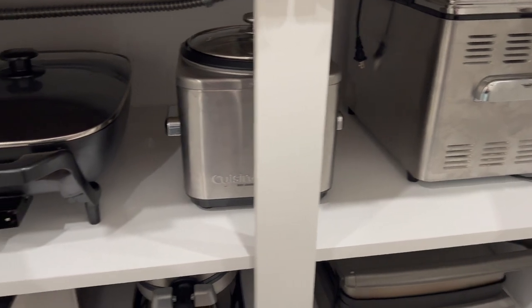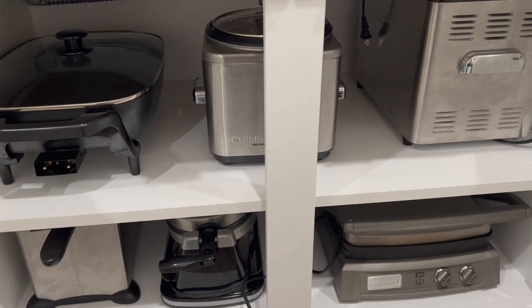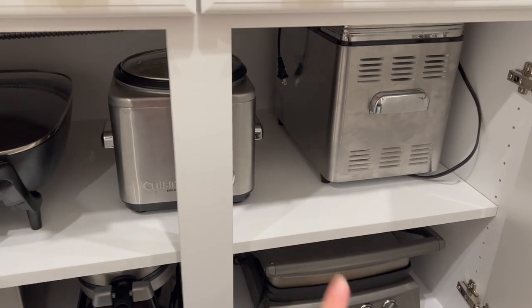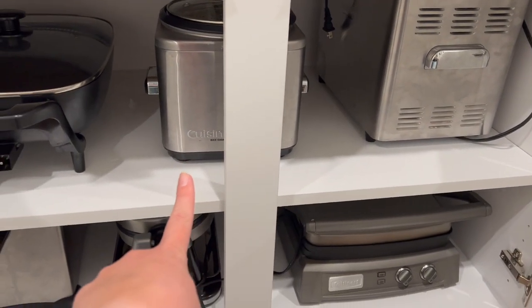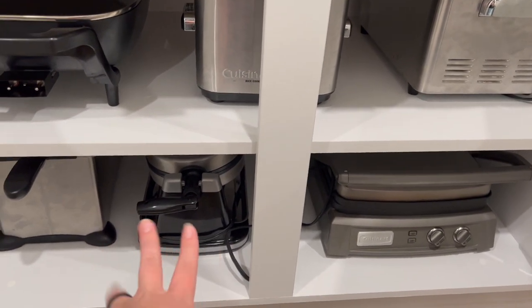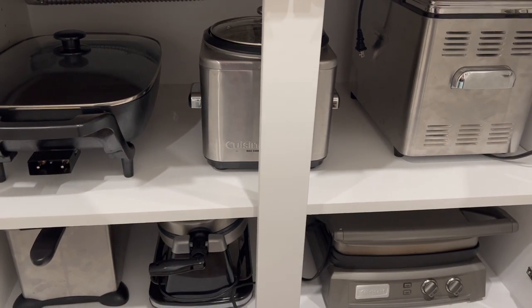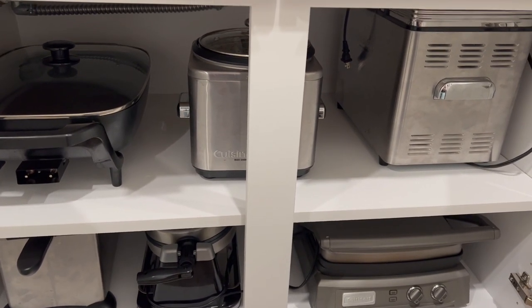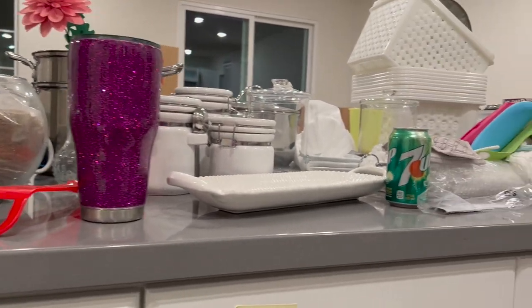We also got a lot of our little kitchen devices out and into their rightful spots. I'm excited to use our bread machine to make pizzas and breads, the rice cooker — Aubrey loves rice — as well as a waffle maker and our deep fryer. These are all things we use often and I'm excited to start using once the counters are cleared off.